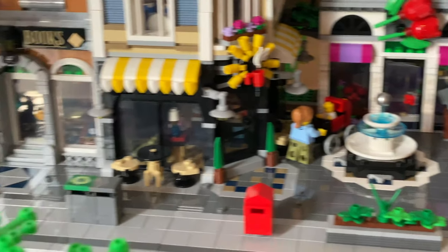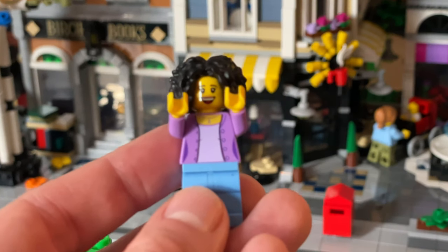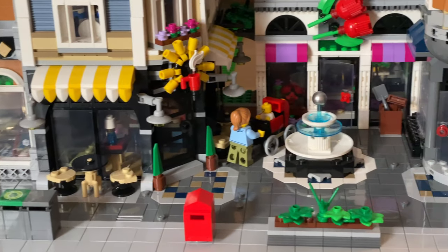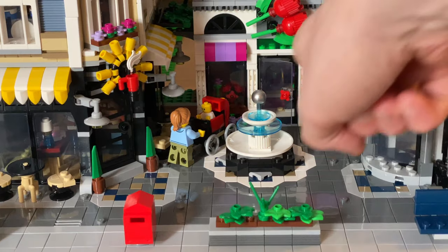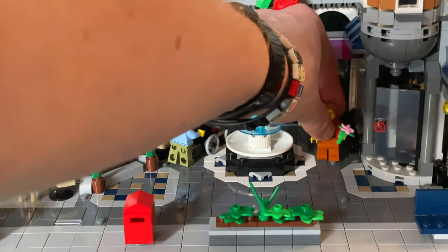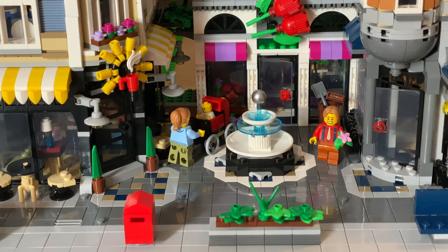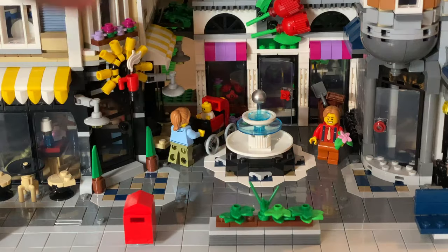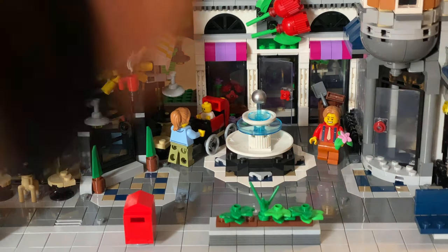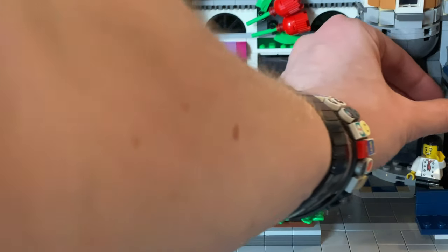Over here is Birch Books - the story is we have a lady being wooed by a gentleman who wants to buy her flowers. Since this is a flower shop, I thought it'd be great to have that guy buying flowers and walking out of the shop - he's on his way over to Birch Books to give her the flowers. Then this here is a cake shop, so I thought what better than to have a cake chef just outside waving at people in the morning, as people get their morning coffees.